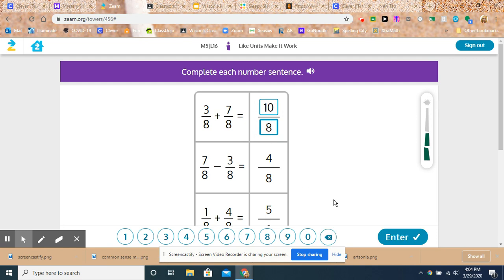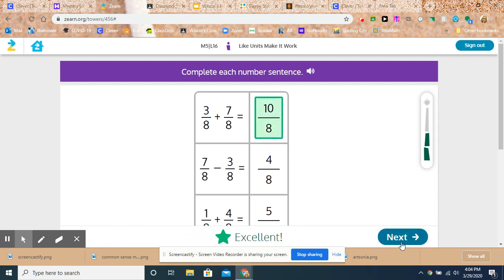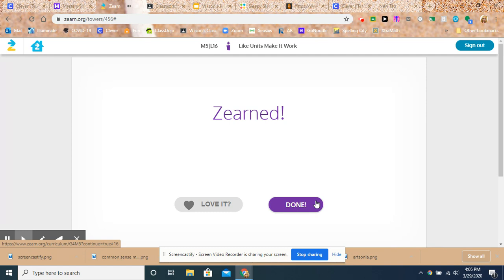All right, so I'm going to keep going — maybe I got a little distracted. Yay, I Zurn! So hopefully you can Zurn too and keep moving along. Bye.